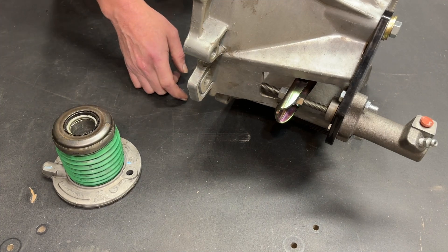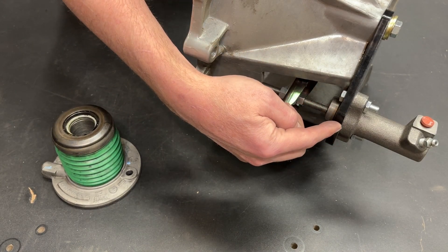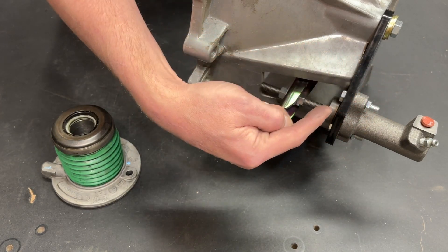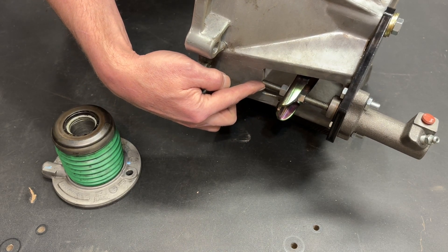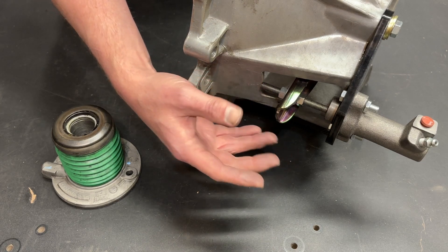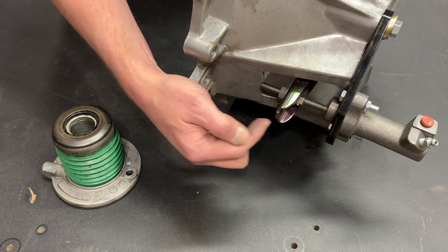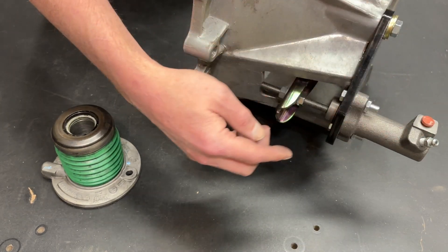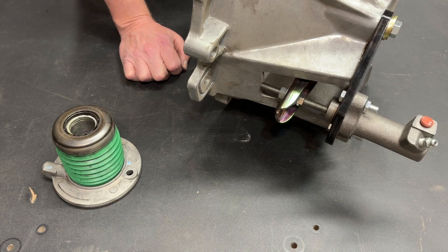First, let's compare ease of setup. Getting the slave cylinder mounted to the bell housing is straightforward — normally the transmission tabs are sandwiched between the bracket and the bell housing. The pushrod is cut to length, and you have a nut and jam nut on one side for adjustment. Bolting this up is a piece of cake: you bolt it to the transmission and bell housing, bolt the slave cylinder to the bracket, run your line to your master cylinder, install the pushrod, completely bottom out the piston in the slave cylinder, and remove all lash. Simple and easy to install.